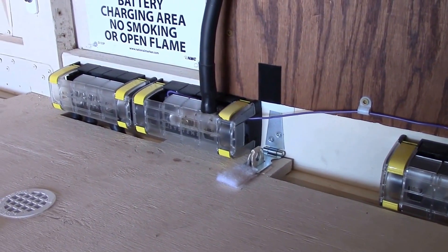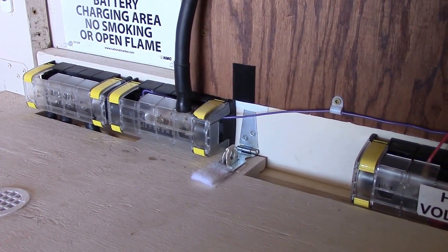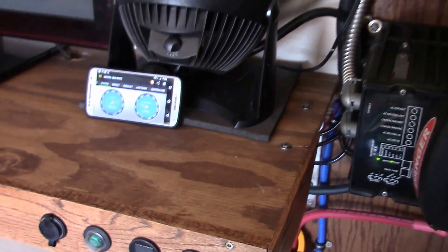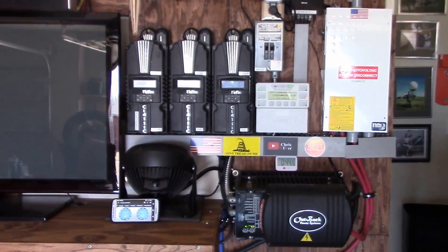I'm using 4-0 cable. Here's the Whizbang Junior over here. My black and red power cables down to the battery bank are 4-0 cable, which are good for up to 200 amps. It's running really, really good.